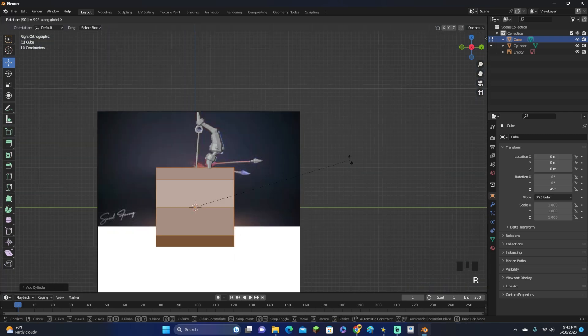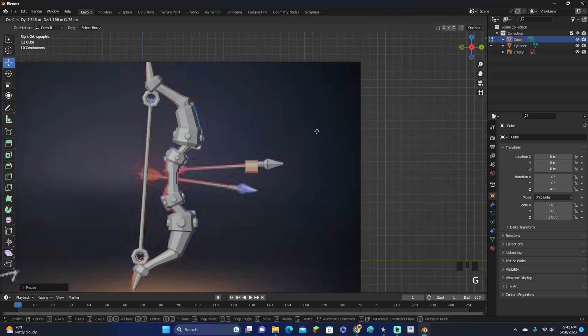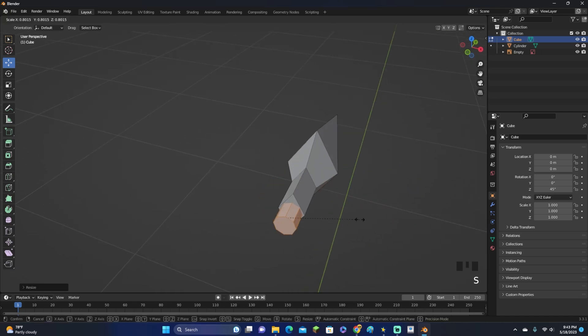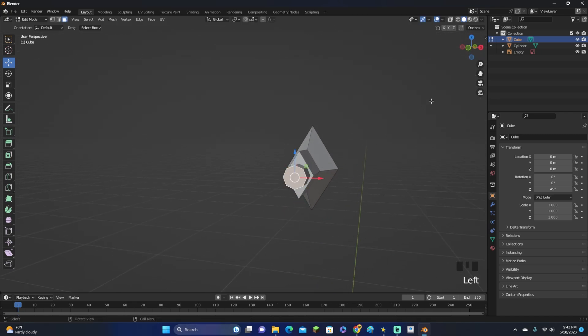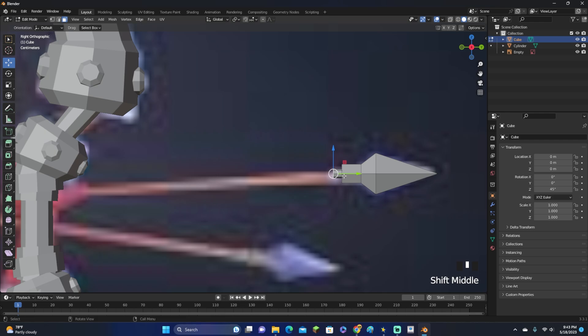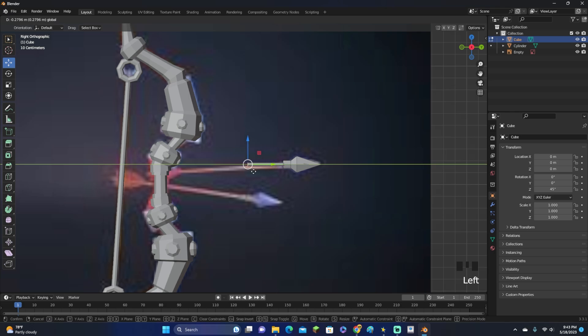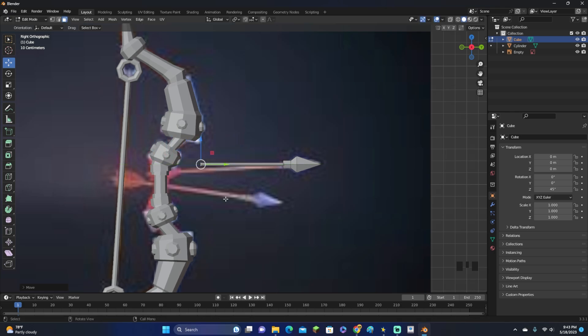Select the bottom face and click E to extrude it just a little bit. Now add in another cylinder, rotate it 90 degrees on the X-axis, scale it down, and move it upward — scale it down again to center it. That looks pretty good. Grab the face and move it down to however long you want your arrow to be — I won't make it too long.